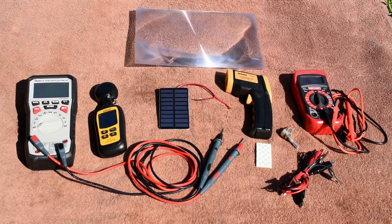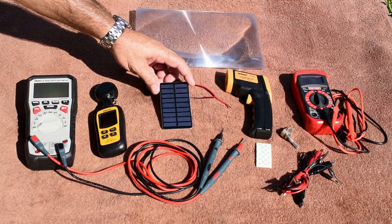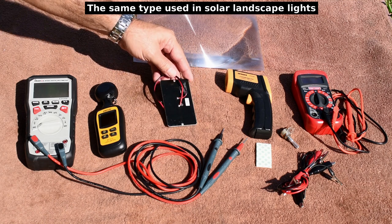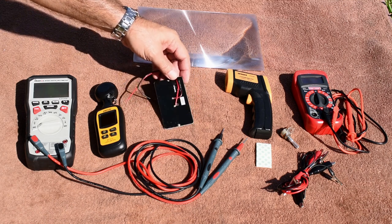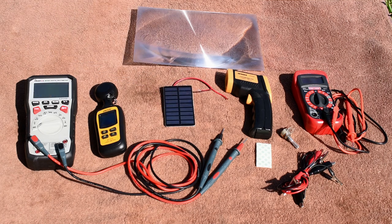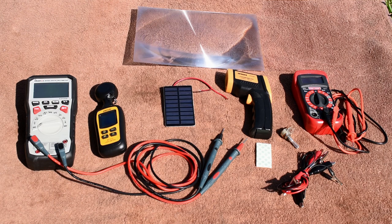Welcome back to another solar video. In today's video I'd like to do a little experiment using this tiny solar panel, a mini panel. Radio Shack used to sell these and I picked them up when the stores were going out of business. I think I only paid around 50 cents a piece — it was like 80% off. I did purchase a bunch of them so I don't mind destroying this during the test.